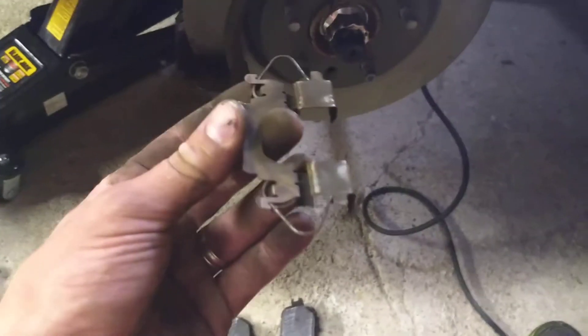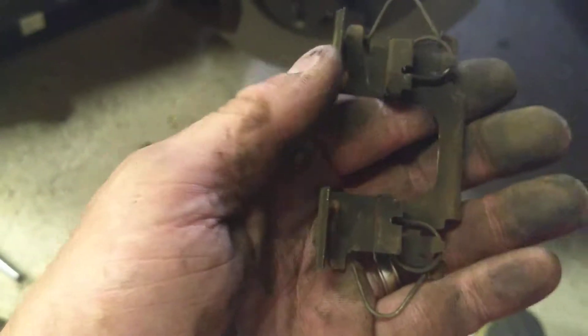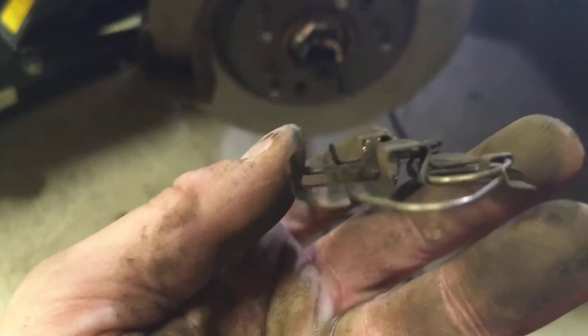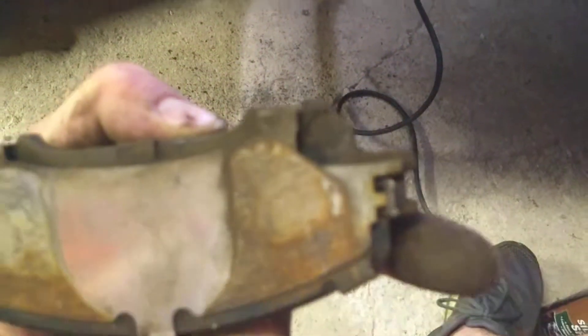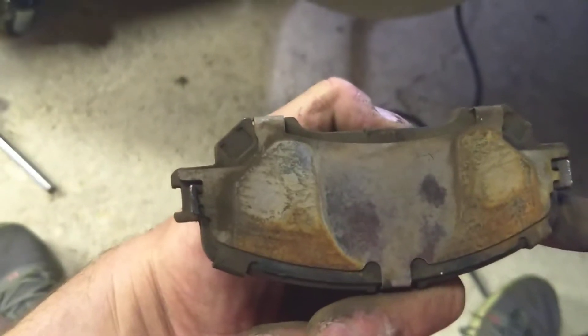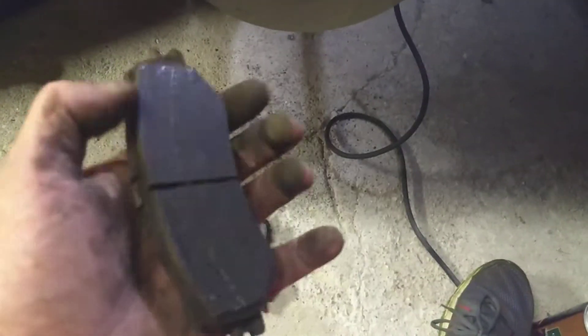Now the other thing to note is on the bottom and on the top, you have these clips. These clips come with a spring loader, and the trick to it is you can see those little up-bends in the spring on both sides. That sits in the brake pads — you can see both the indent or the grooves right there on both sides.